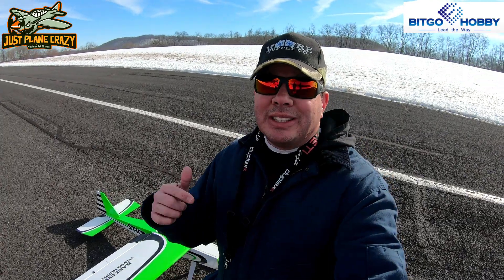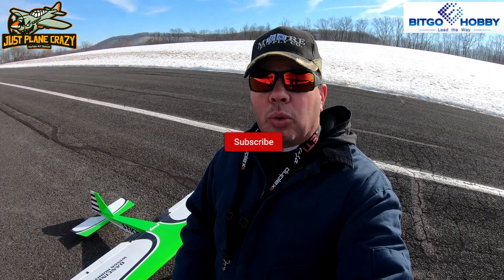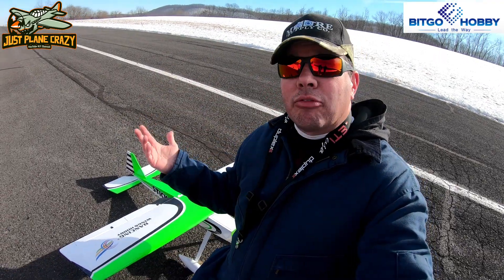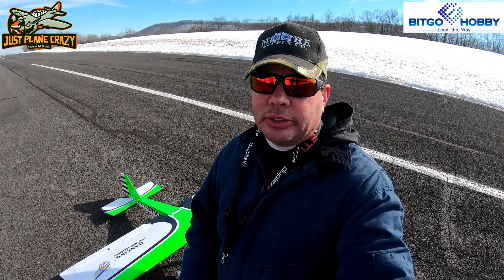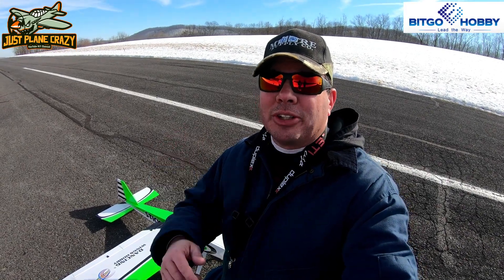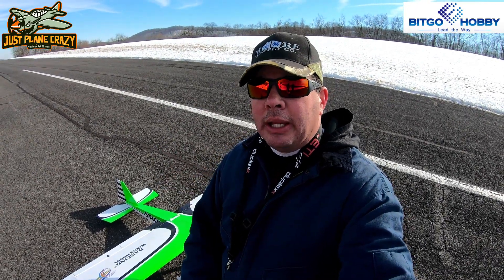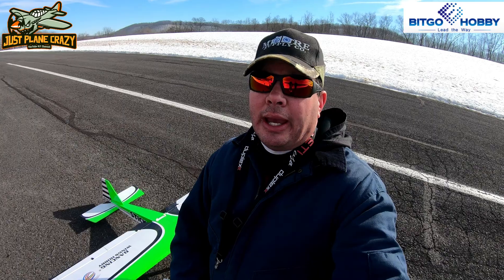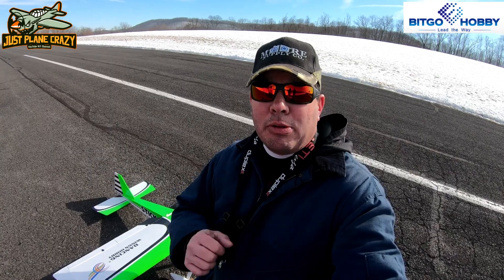That was the Dancing Wings Stick from Bitgo Hobby. If you're interested in anything in the Dancing Wings line, the X-Fly line, or HSD, head on over to www.bitgohobby.com — link in the description below. They have quite a few — I've done the balsa PT-17 which was an amazing aircraft, and this one just follows it up. It's Brendan here, just plain crazy, out at the Mifflintown Airport — five degrees and making videos. If you enjoy them, smash that thumbs up button. Like, share, subscribe, and head over to our official Facebook and Instagram pages. Happy flights, peace out.